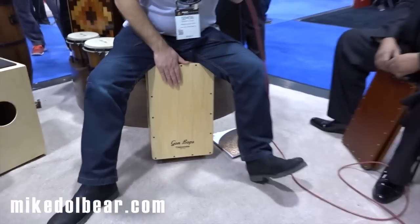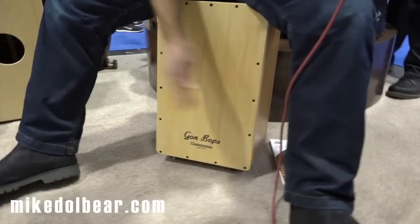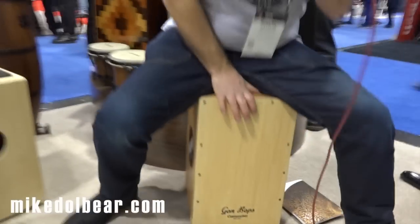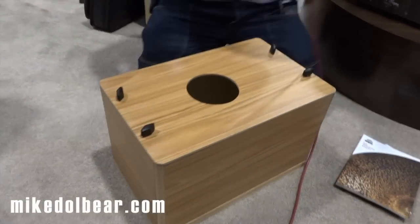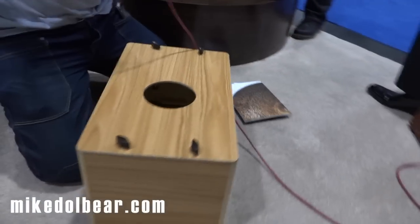So what about this? This is the Gombop Commuter Cajon. You can play it just like a normal Cajon — sounds great. But what makes this one different is if I tilt it forward, you can take this apart. This folds totally flat, comes in a bag, and you can just stick it on your back and take it on the train. Hence the 'Commuter' name.